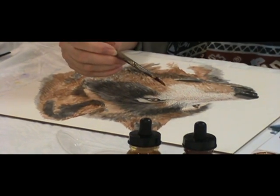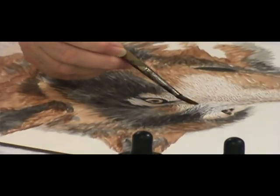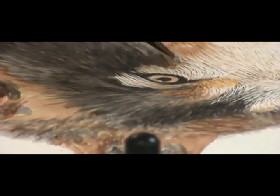One of these days for a demo, I might work a piece entirely upside down the whole way to show that you don't need to know what it is you're working on. It's just shades.